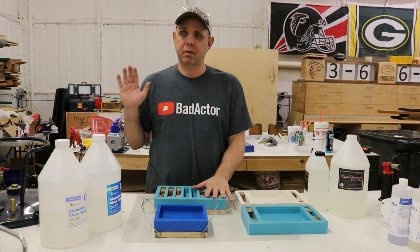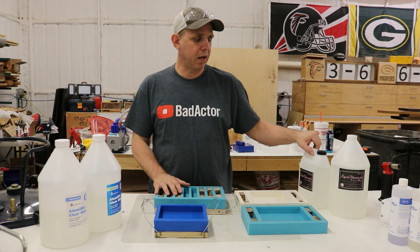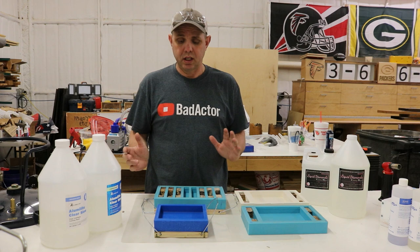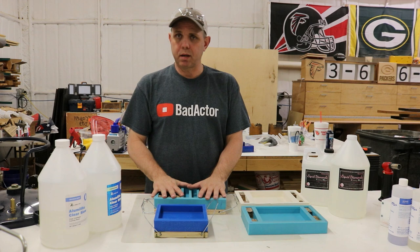Hello everyone, Jake here. Today we're going to be making some pen blanks. Some are going to be made with a pressure pot and some without. We're going to use Alumilite Clear Slow for the ones going in the pressure pot, and Liquid Diamonds for the ones being left out. Some of these are going to be hybrid blanks, and the ones in the middle are just going to be resin only.